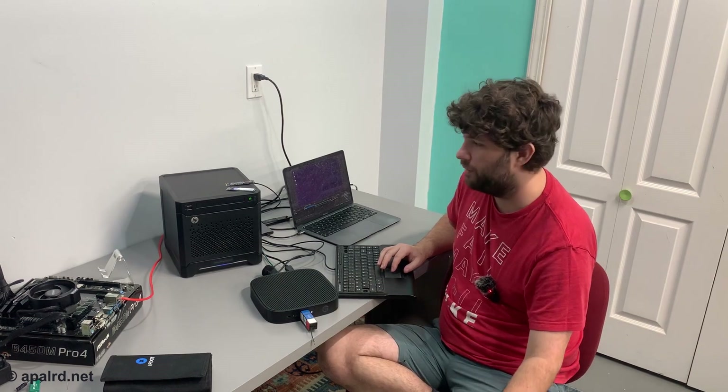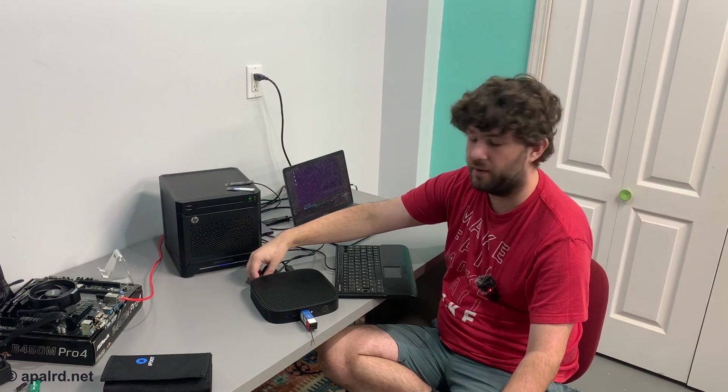That's my software review. Now let's put these SSDs in and see if we can detect them and how they show up.